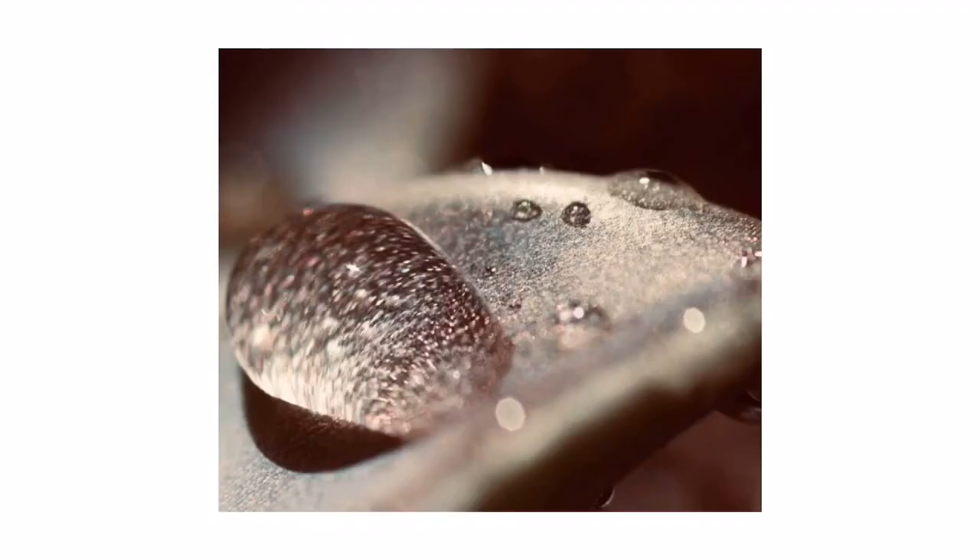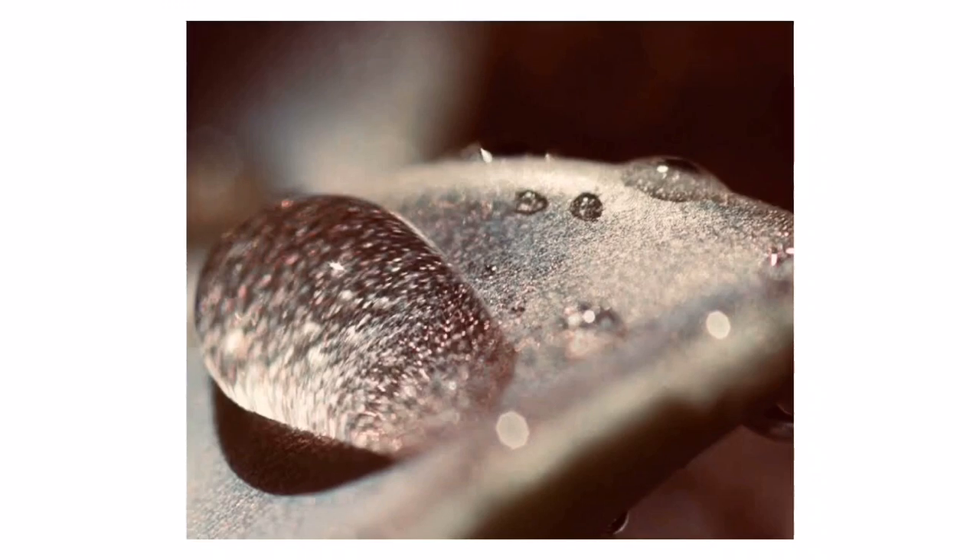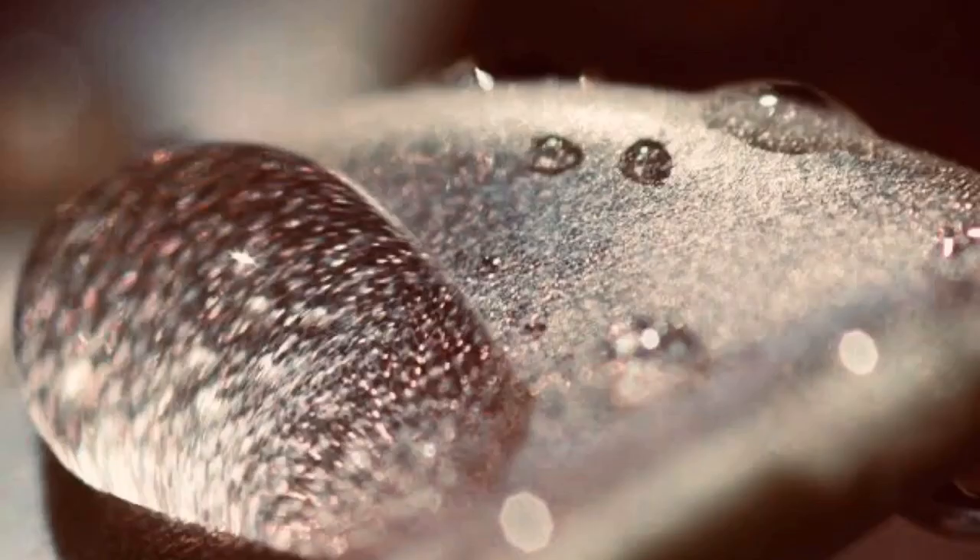Apart from making the succulent look beautiful and acting like a sunscreen lotion, farina is also waterproof, which means it repels water and can help prevent the plant from absorbing too much water. When water comes in contact with the farina on the leaves, it simply forms water beads on the surface of the leaves, as you can see in this picture.